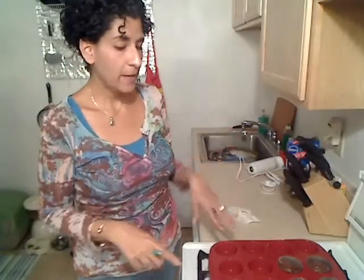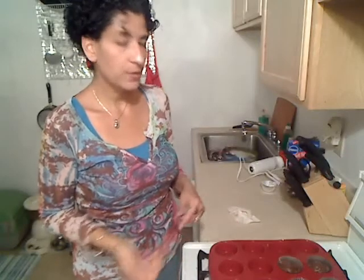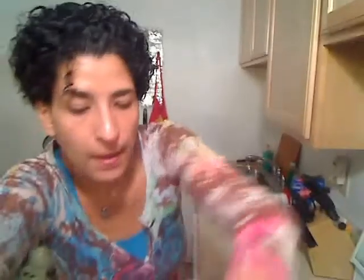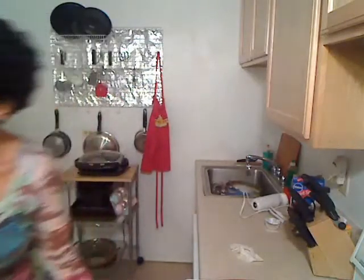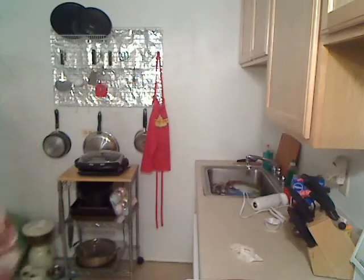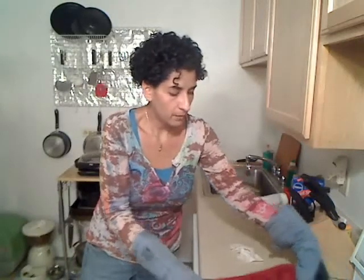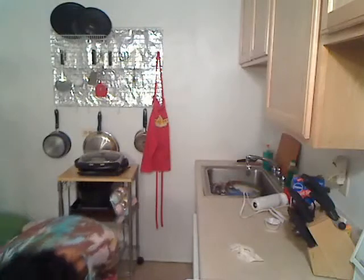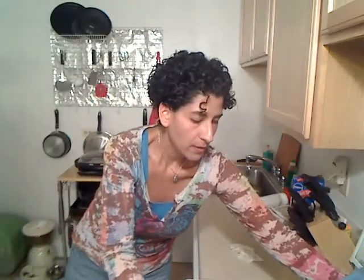Okay, I am back. I have my cupcakes all ready to go. It made 16 cupcakes. I have my oven already preheated to 350 degrees, and I'm going to go ahead and pop these in. They're going to be in there for about 22 minutes, maybe a little bit longer, but I'll definitely keep an eye on them.